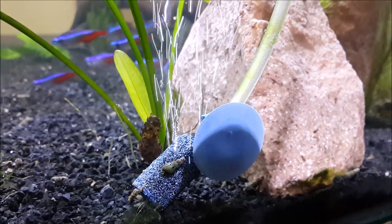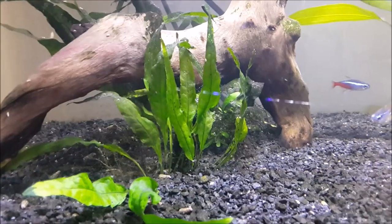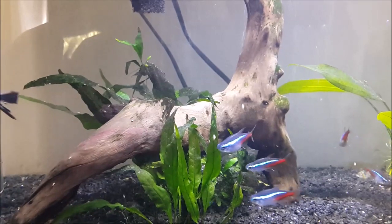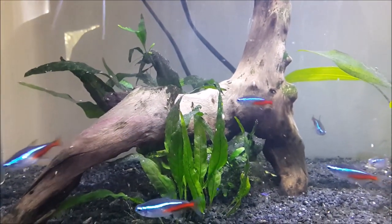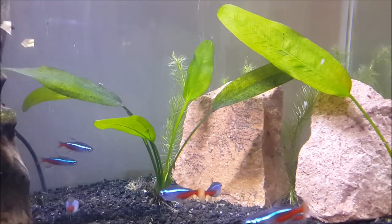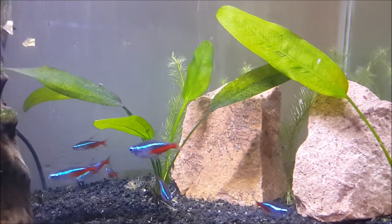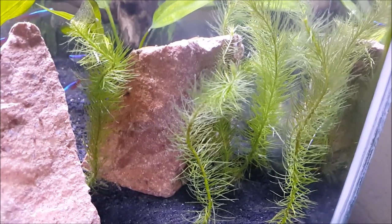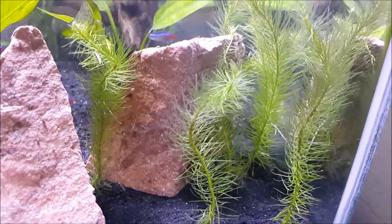And speaking of air and oxygen, these are the plants we have. First of all we've got this java fern under the driftwood, then on the other side of the tank some amazon swords. These plants are brand new — I put them in about a week ago. I honestly don't know what they are, so if you know, let me know.